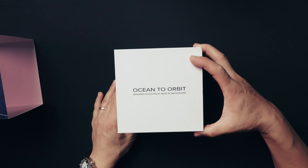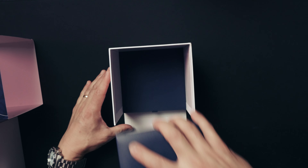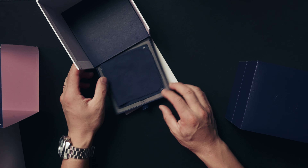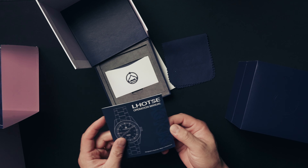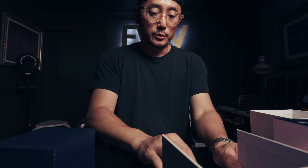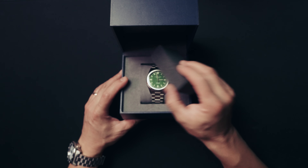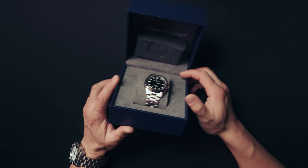Box feels great. Look at that — nice case. Oh, it has a built-in shelf in here! Inside the shelf we have a microfiber cloth, the manual, and this is the warranty card that they said they're going to update to plastic — right now it's paper. Push that back up in there. That's nice, box is nice.